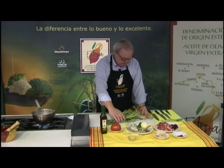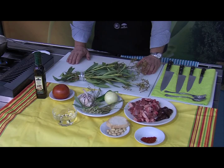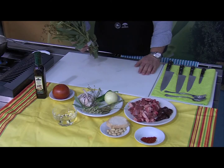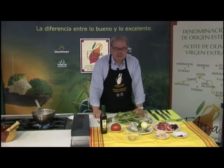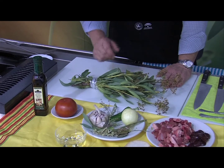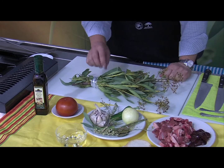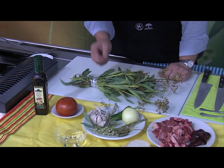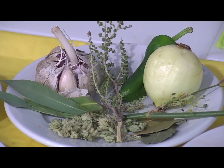El limoncillo es una planta originaria de Indonesia. Aquí se da este tipo de limoncillo que se utiliza normalmente para el aliño de aceitunas. Y hay quien también, pues con mucho acierto, lo utiliza para guisos de carne. Como la palabra limoncillo lo dice mismo, tiene un sabor cítrico, un sabor agradable y le da un toque a las carnes muy especial.